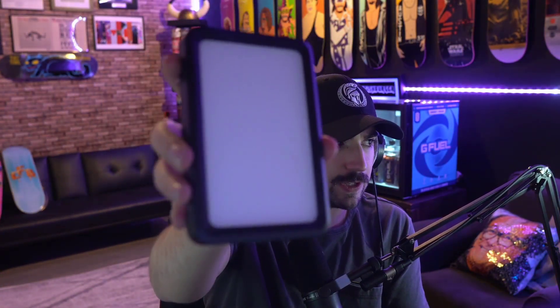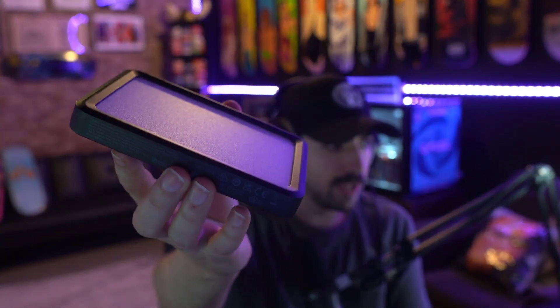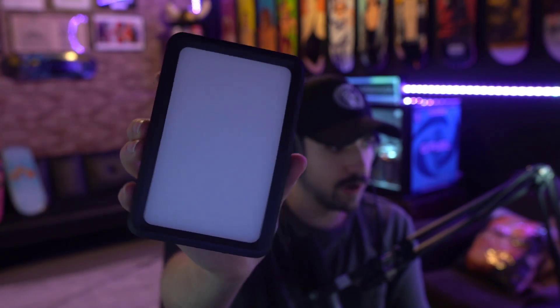This has a little weight to it — it's definitely not a rinky-dink light. This isn't your dad's lighting, let me tell you. It's got some substance to it. You guys can see it's pretty thick and it's got some weight to it for sure. This is really, really nice.